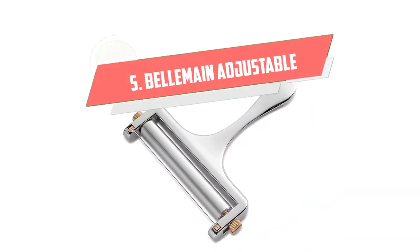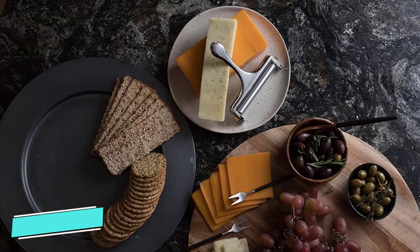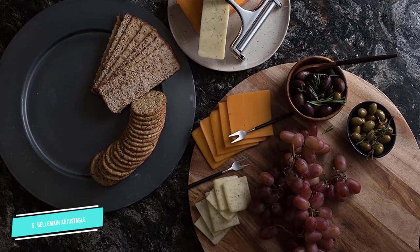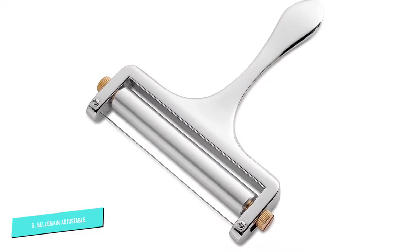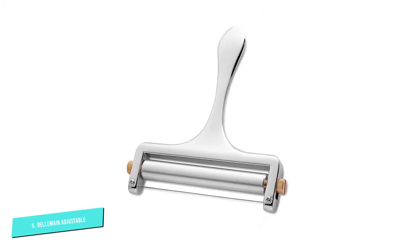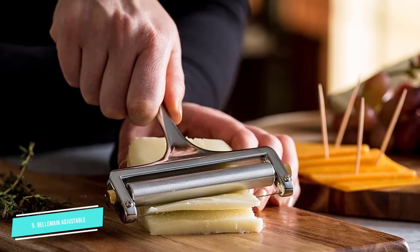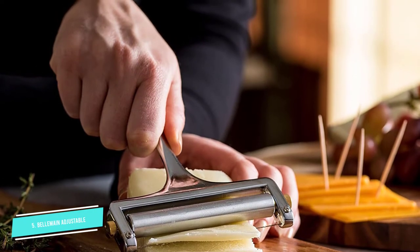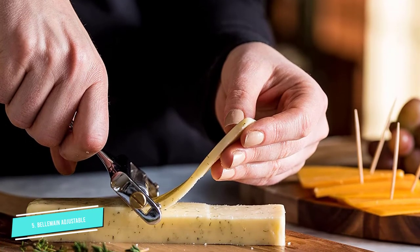Number 5: Belmain Adjustable. If you are looking for a budget slicer in a premium package, then this may be the slicer for you. The Belmain is an excellent slicer with a lot of features at a very inexpensive price. It even comes with a backup slicing wire. Made from a zinc alloy, this slicer is beautiful and light in weight. The handle is ergonomic and fits in your hand perfectly. The stainless steel wire slices easily through hard and semi-soft cheeses, and has few problems with softer cheeses like fresh mozzarella.